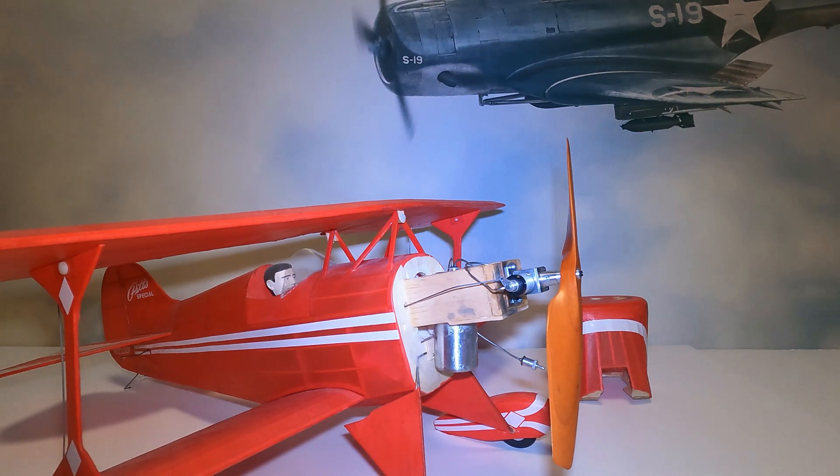CO2 motors were popular back in the 70s and 80s, used to power free flight models. I used them to power some of the world's smallest RC models back in the day. NiCads were too heavy, and nickel metal hydride batteries were too, so we could take a lightweight CO2 motor and use a tiny receiver with basically a little watch battery to power it — and we had some lightweight RC airplanes.